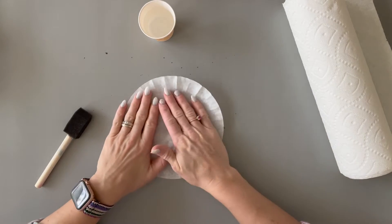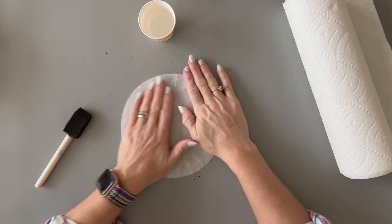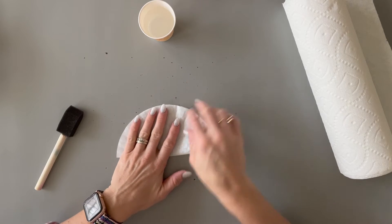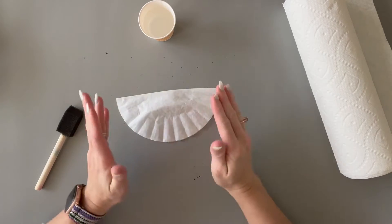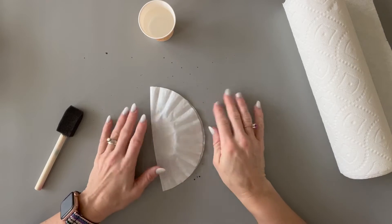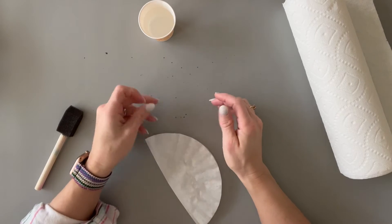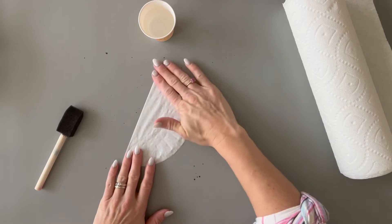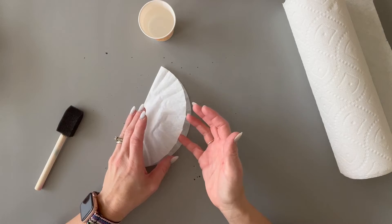We're going to start with the bilateral symmetry first. You're going to take one coffee filter, have the students get it nice and flat, and then fold it in half. The more carefully they fold in half, the better the bilateral symmetry will appear. Most students will have no problem folding in half — you might have a couple that need a little bit of help. You could even pre-fold these and have them ready to go.